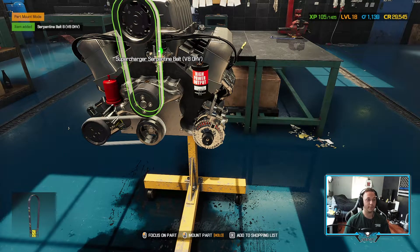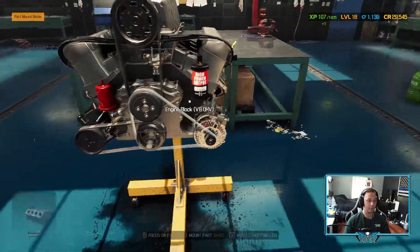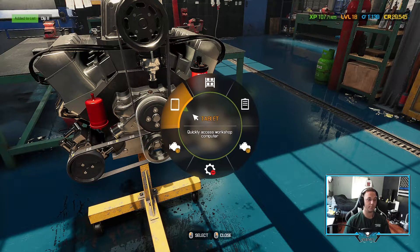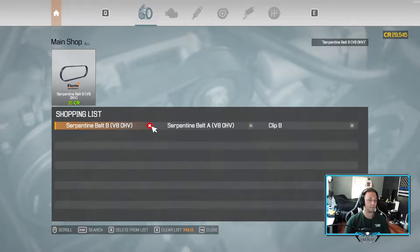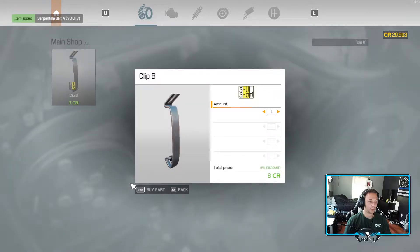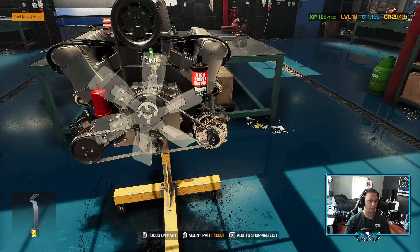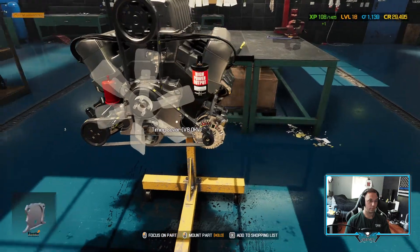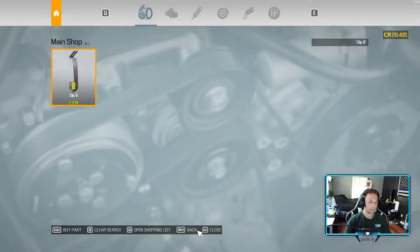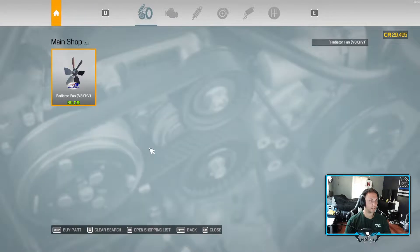I'm not sure how much of a difference because I've never done this - stripping a car completely and rebuilding. The serpentine belt - we do have a little clip here, those are easy to miss. They're so tiny and you can't see them and you're like, why can't this car drive. We need a radiator fan - I'm not sure if the tune shop will have that - nope, doesn't do much for us.